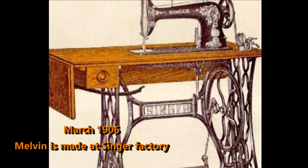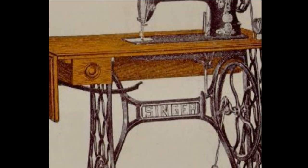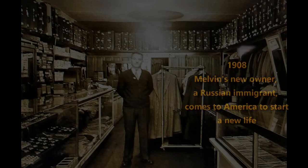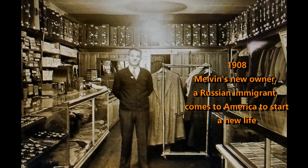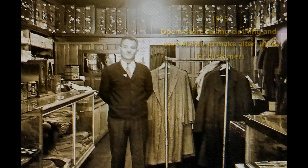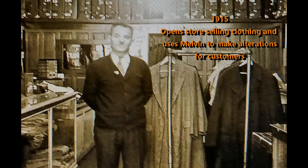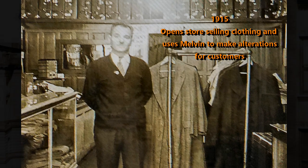It was March of 1906 when Melvin came off the Singer factory assembly line. His new owner was a tailor from Russia who came to America to start a new life. He opened a store in 1915 selling clothing and used Melvin to alter that clothing for his customers.